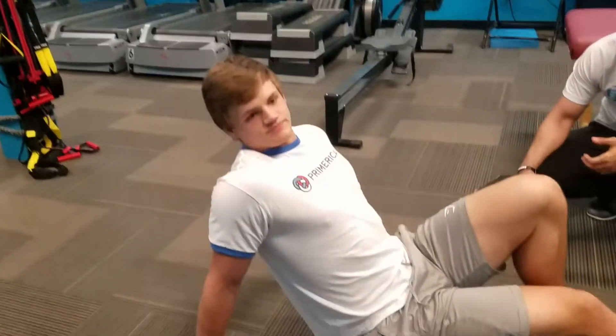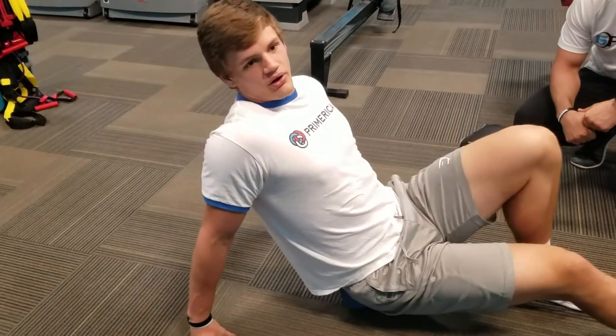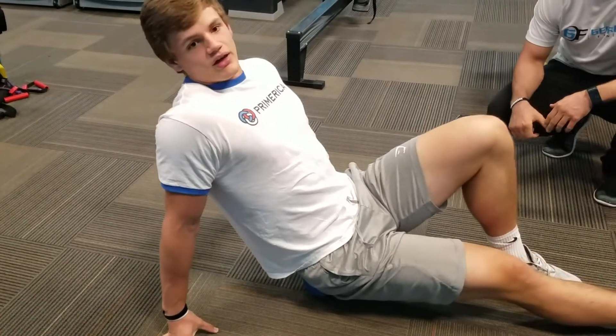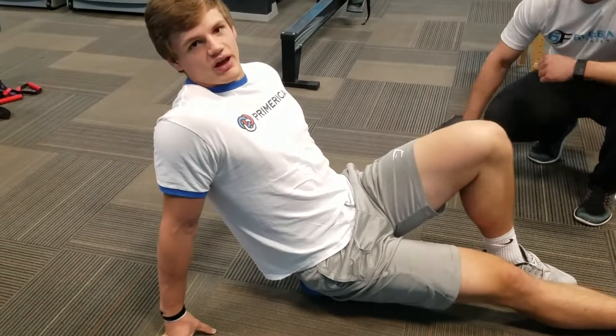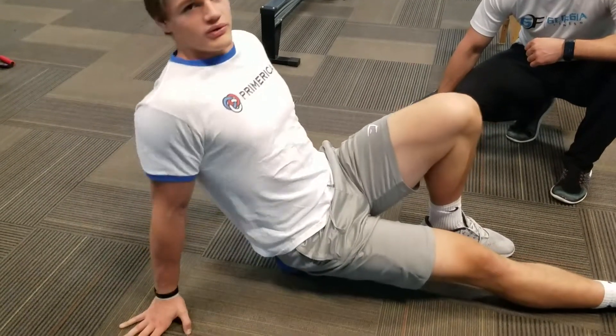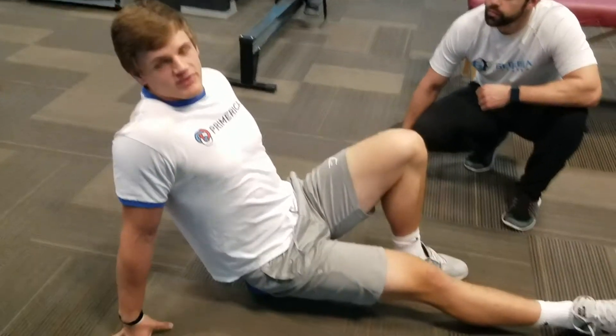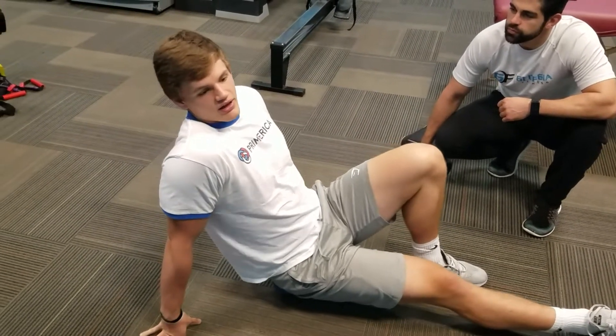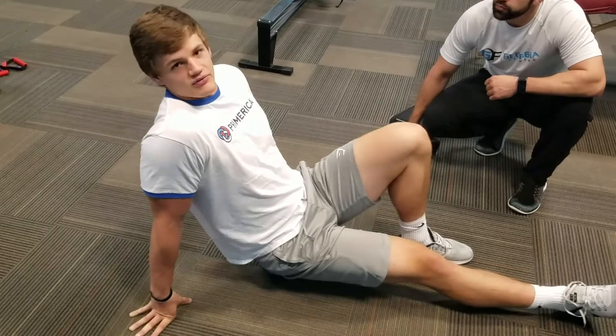Basically, I hit a new squat PR around December, so almost seven months ago. I hit 495. The next day I was feeling it in my whole back and the sciatic nerve — I was just not feeling great. So I took a couple weeks off, it started to feel better, and then I went back at it and re-injured it. It's been really messed up for about six months.